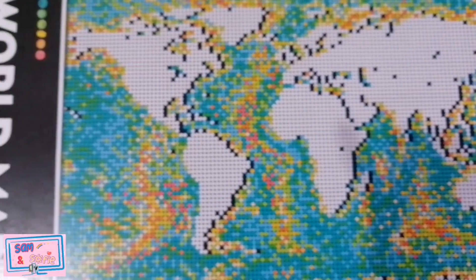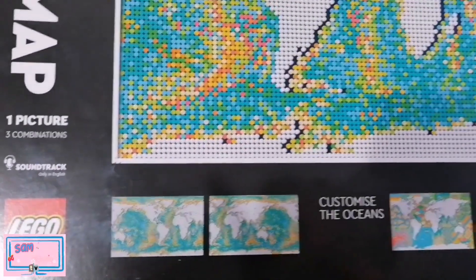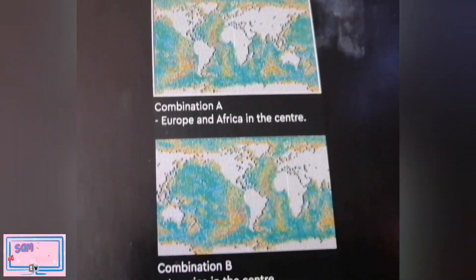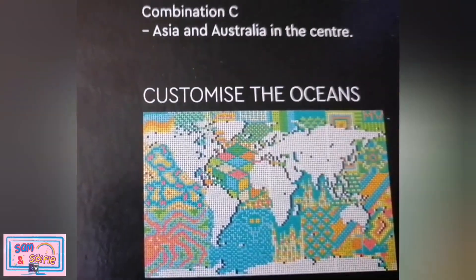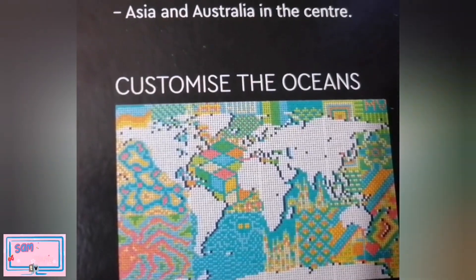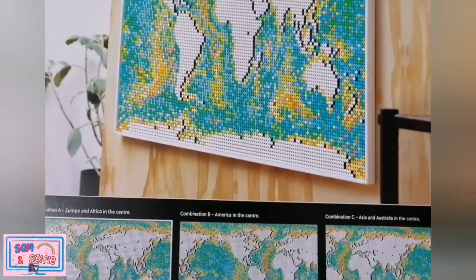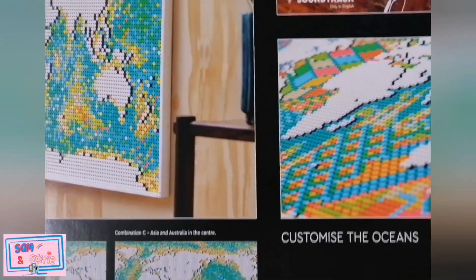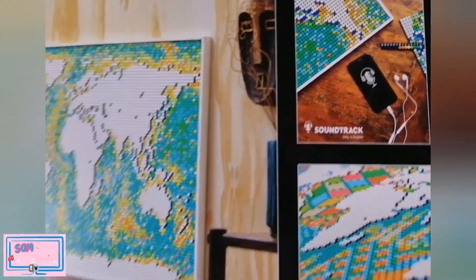You can choose to arrange your map in three different ways. You can put your favorite part of the world in the center of the map. You can also customize the ocean part and put some other decoration, like your name for example. The Lego Art World Map also includes its own soundtrack of stories from adventurers and bloggers sharing their experience of travel.